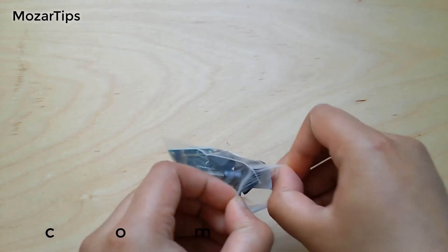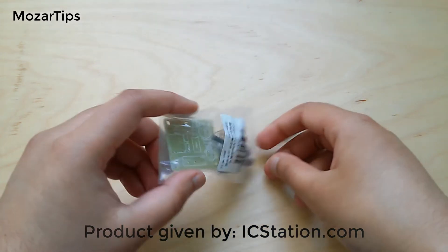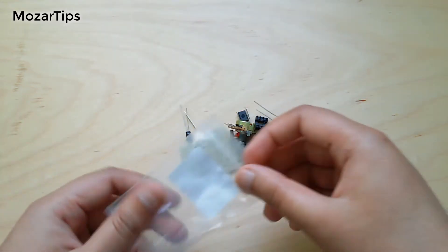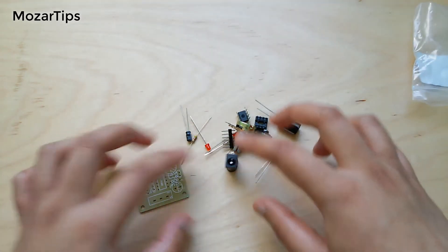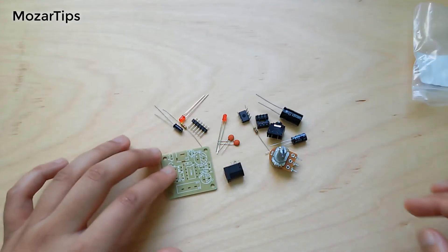In this video I'm going to assemble a mini and compact audio amplifier which can output 0.5 watts to 10 watts. The operating voltage is between 5 to 12V DC, but I've tried it with a 3.7 volt battery and it still worked.